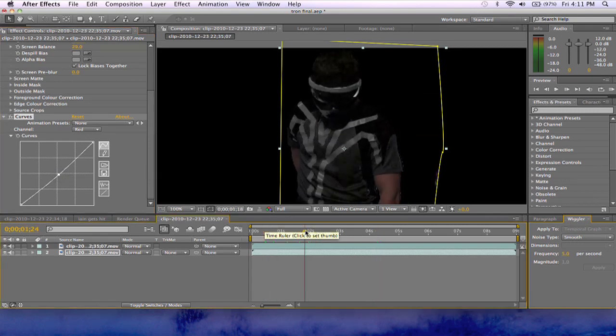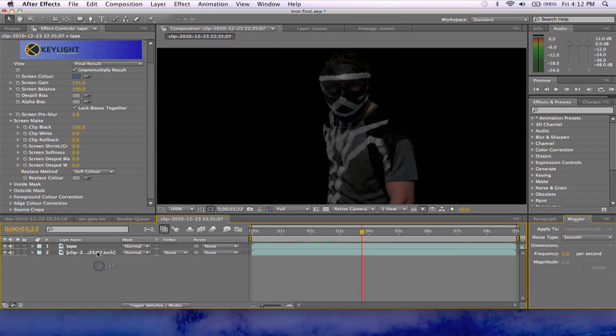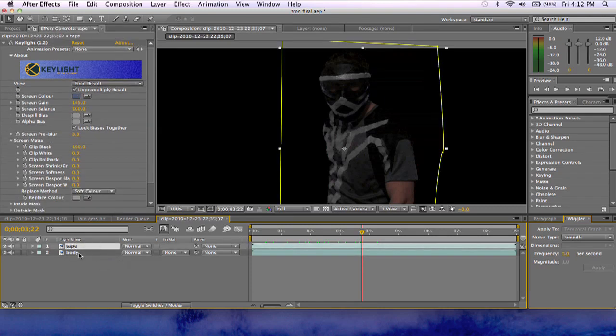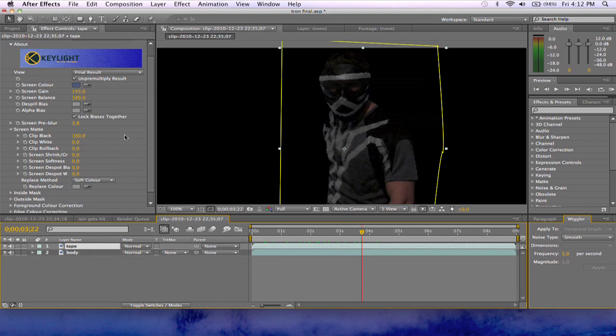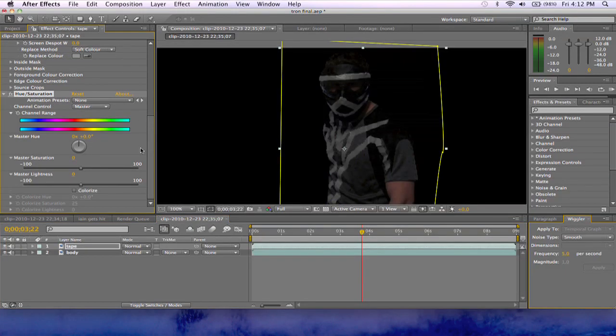Next thing we need to do is make some magic. Go back to your top layer — I'm just going to call this 'the tape' so we know this is the tape and this is his body. Go to the tape layer and go to Color Correction, Hue and Saturation. You don't really want to mess with anything besides Colorize. You can see now that it's coloring the tape. Kick up the saturation — about 55 is good. Then head on over to blue, and that's about right. You can make him any color you want — possibilities are endless.